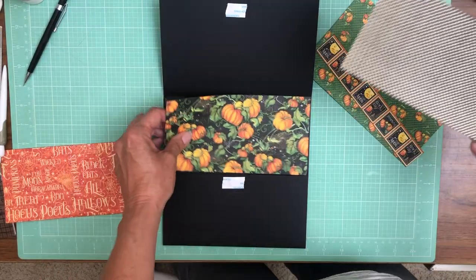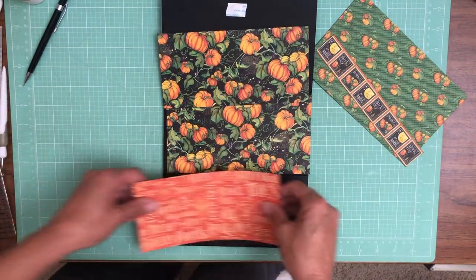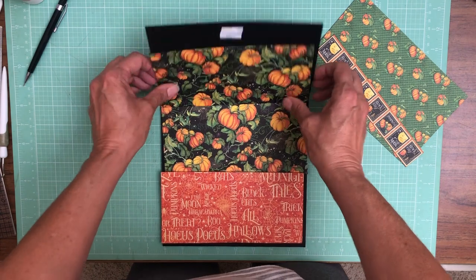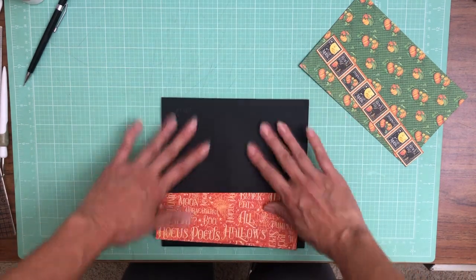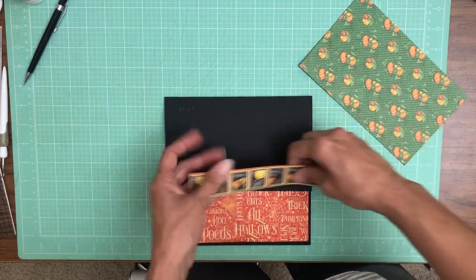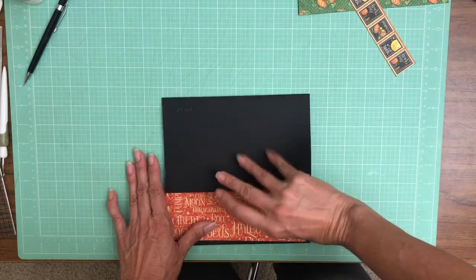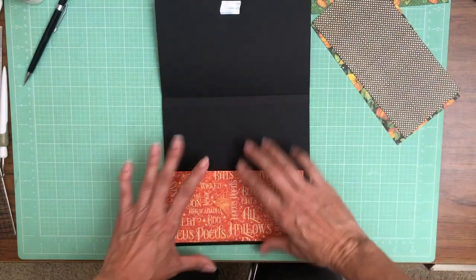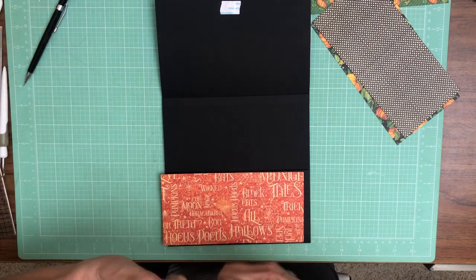Hey everyone! It's Daphne from Scrap and Create and I'm just getting my papers lined up for page three. We're gonna go ahead and start decorating these. So that's what the inside is gonna look like. I'm gonna do a little bit of color blocking right here, add these stamps and trim this down to fit. Let's go ahead and get started on these two inside pieces, which are already trimmed and ready to go.